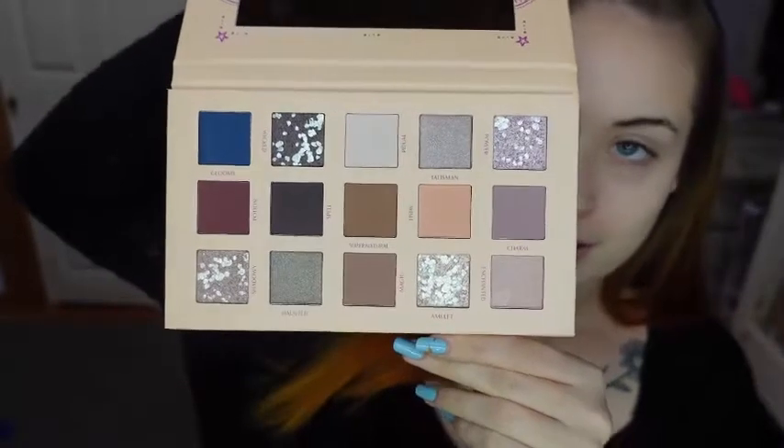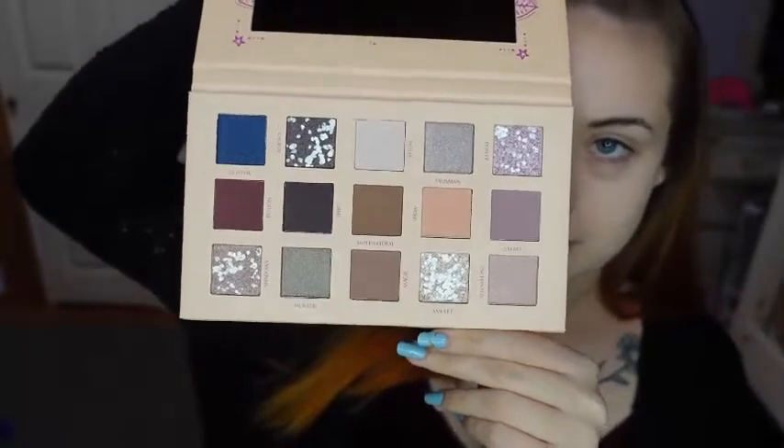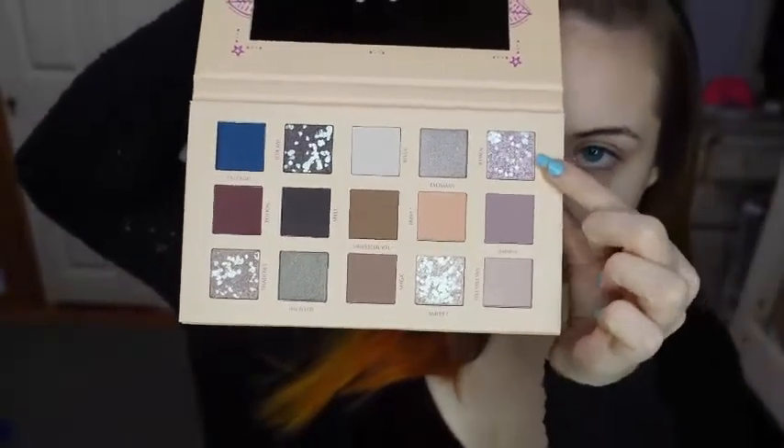So here's what the inside of the palette looks like. It's super pretty and I'm especially interested to see how these glitter shades perform. So yeah, let's get right into it.